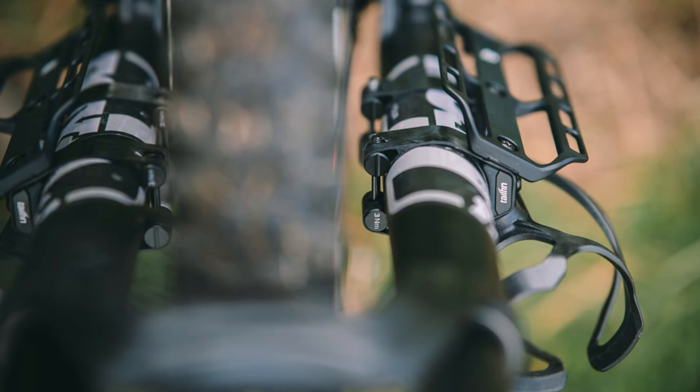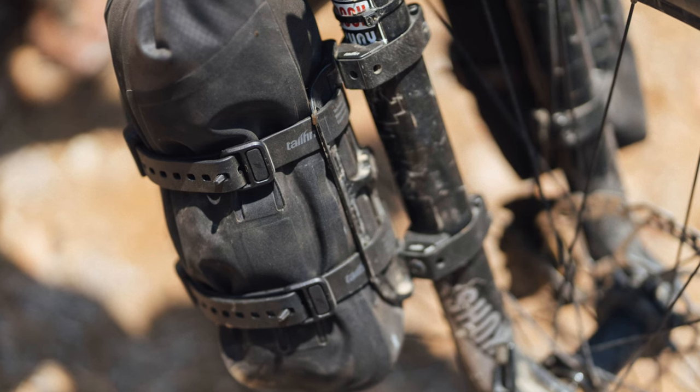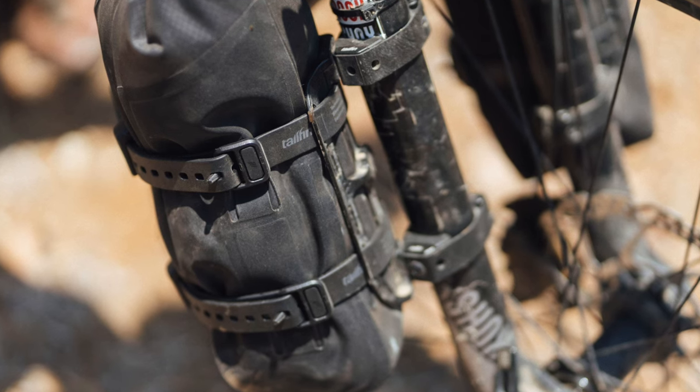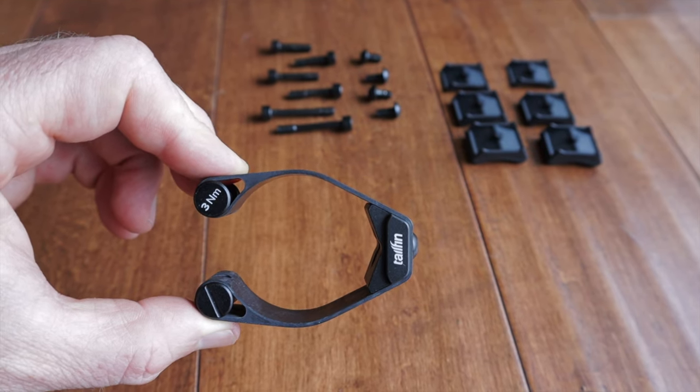With all that said, I've been very happy with the SFMs from Tailfin — they've gracefully solved the problem of carrying cargo and water on suspension forks. No, they're not cheap, and yes they are over-engineered, but in my opinion they're a sound investment for anyone bike packing or bike touring with a full suspension bike. They have a welcome spot in my personal bike packing kit and I expect to own and find uses for these on many different bikes and forks for many years to come.